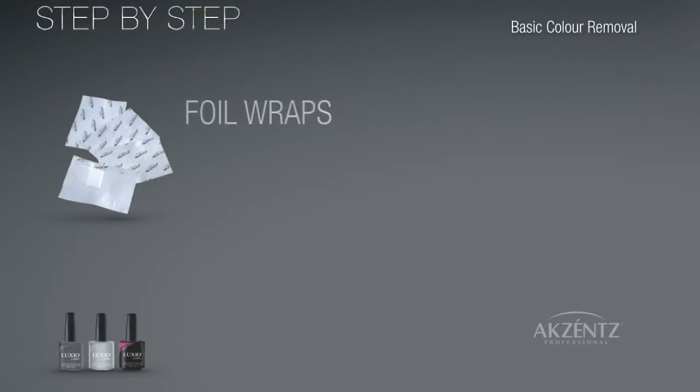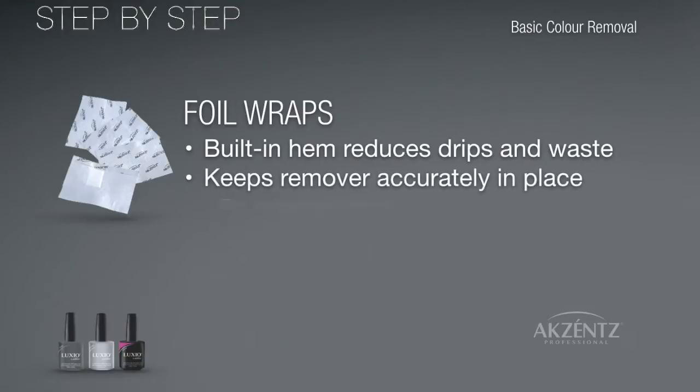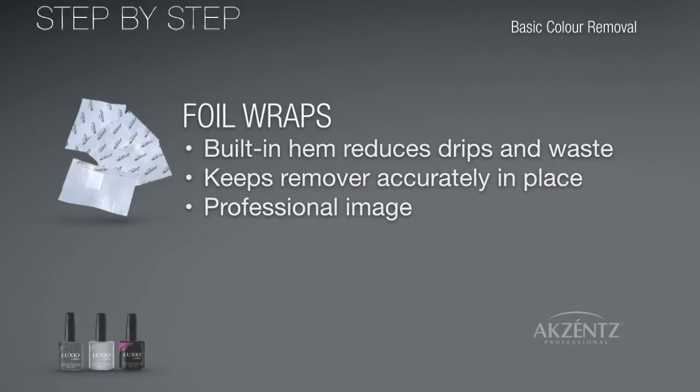In this video, we use the Accents foil wraps that feature a built-in hem to reduce drips and waste. They hold remover product close to the nail, are easy to use, and produce a consistent and professional image in your salon.